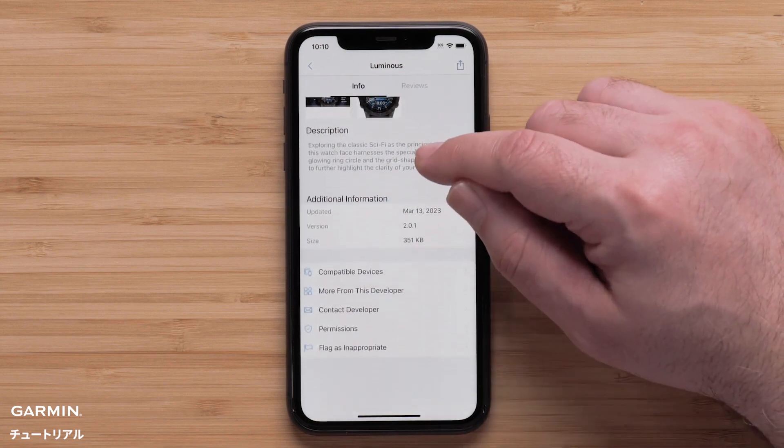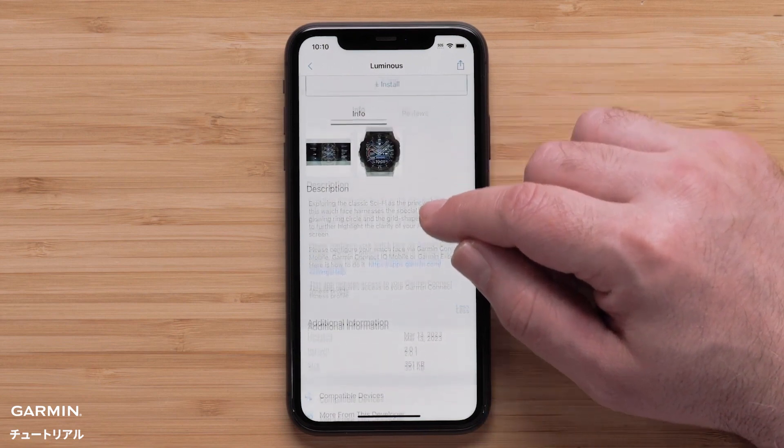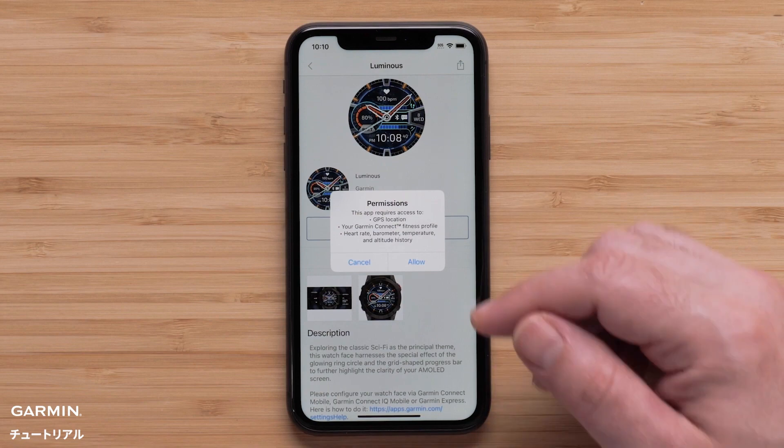On the Info tab, you can review information about the download including screenshots. To install the watch face, select Install, then confirm any license agreements to proceed.